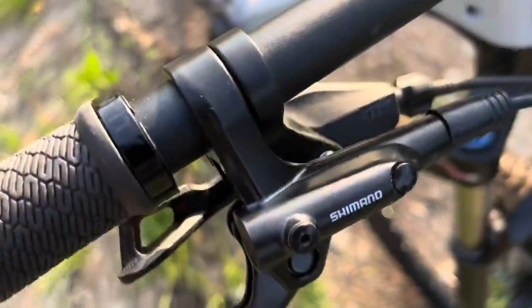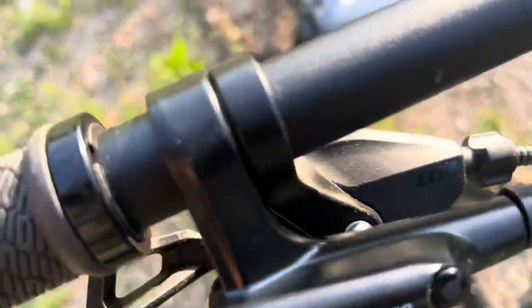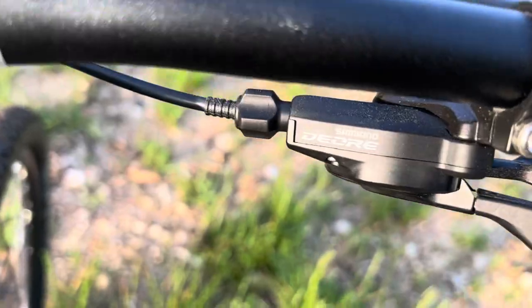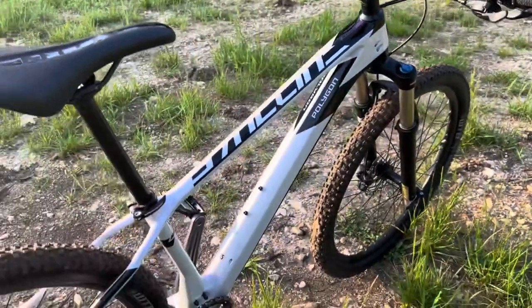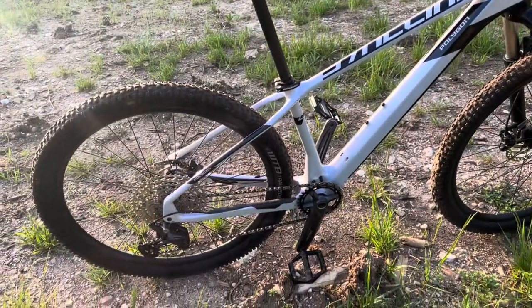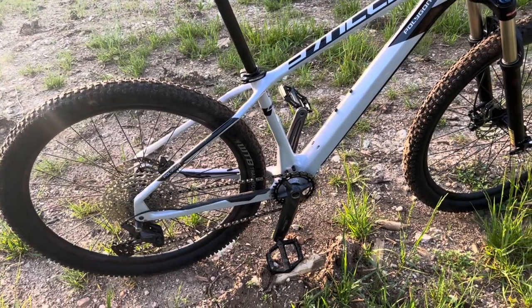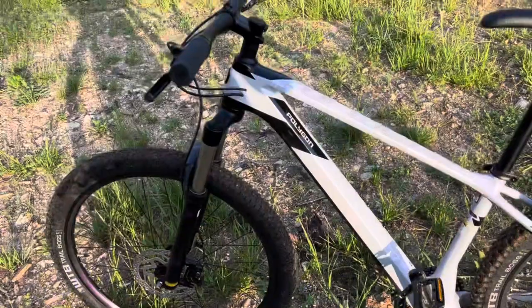Looking at the shifter — Shimano Deore, 11-speed. Bikes Online ships it with the gear setup perfect out of the box, so you can assemble this thing and get out there riding without having to worry about fine-tuning your gears.